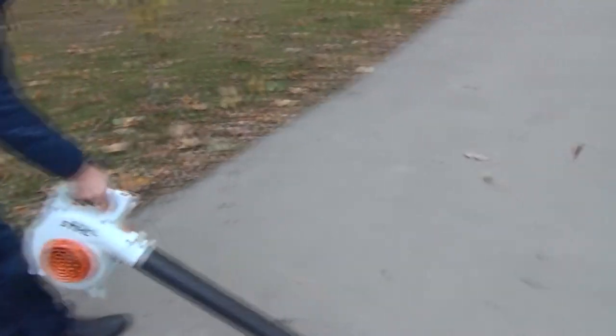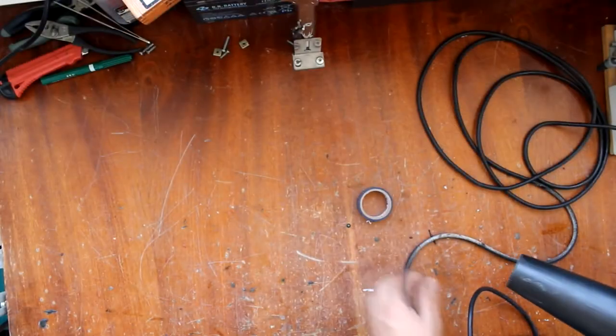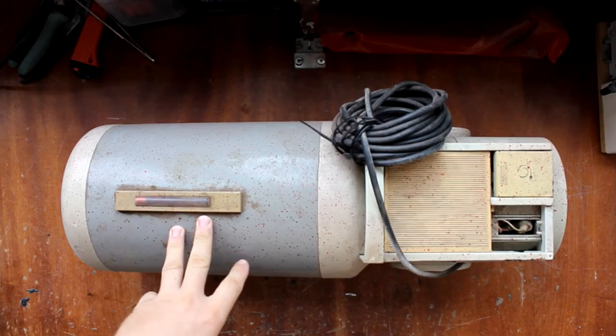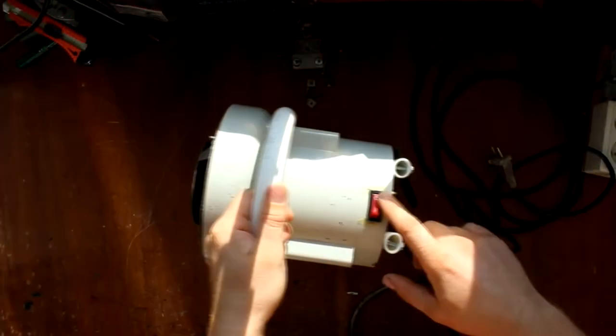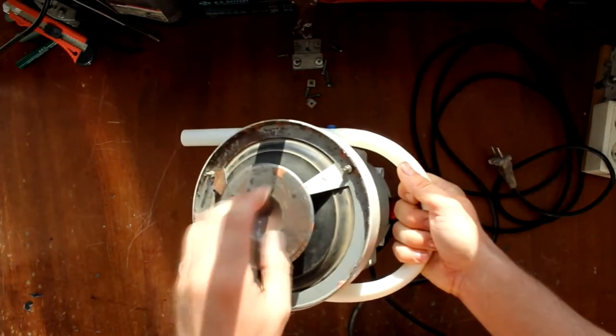This device will be useful in a barn, garage, or workshop. This homemade blower is made from an old vacuum cleaner — we take the engine and part of the body. Next, we fasten the button handles in the right places and add legs so that we can safely place the device and it won't roll.